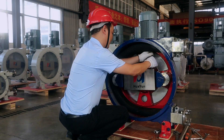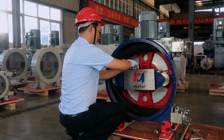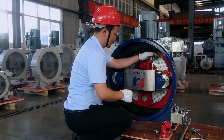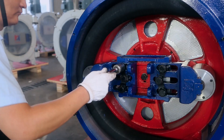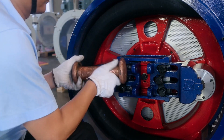Remove the rotor guard plate. If limited by space, you can remove the upper screw first, then start the pump and let the rotor rotate 180 degrees so that the screw at the other end of the guard plate faces upwards, and then disassemble. The guard plate can then be removed.